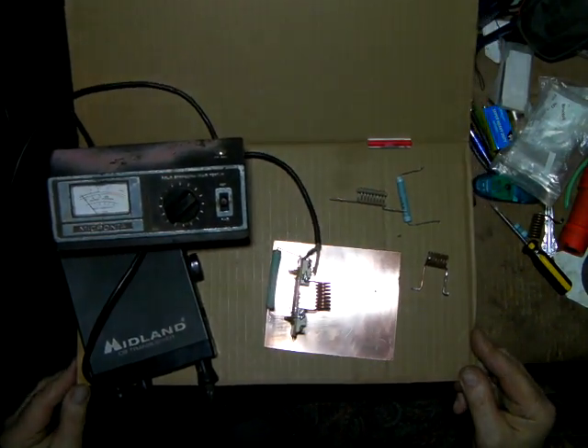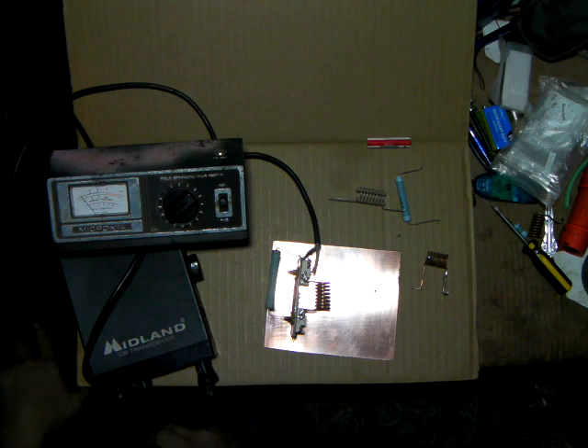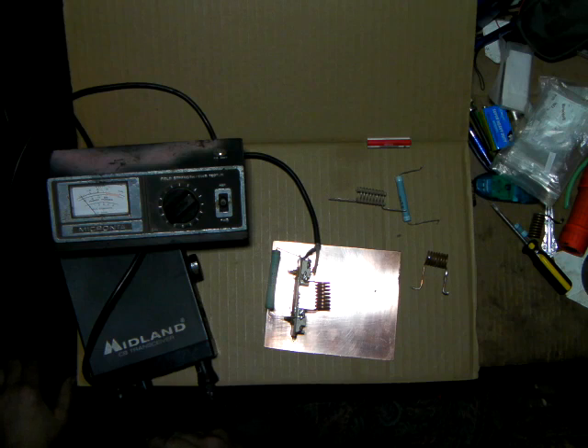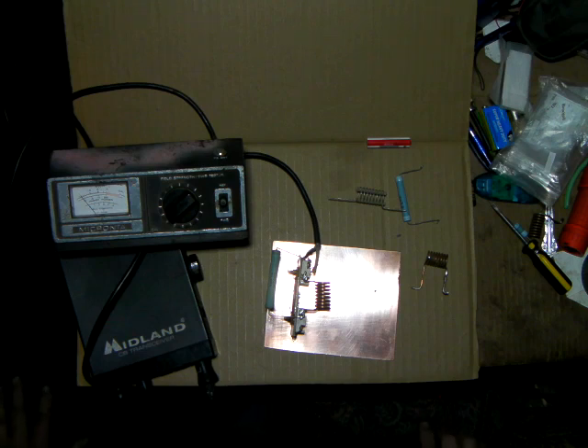Hello everybody. What we're going to try here today is I'm going to make an attempt to explain how easy it is to come up with your tuned input circuit. This is the little pi network that's hooked to your swamping resistor, and how we come about that. The math and everything and the why for it I gave in an earlier video, and this is actually hands-on where you can see how this is done.